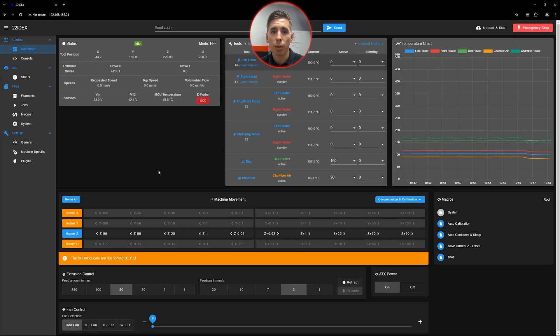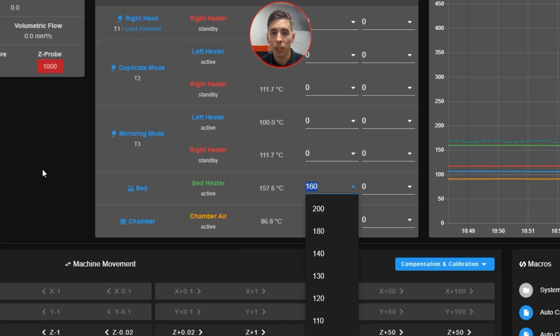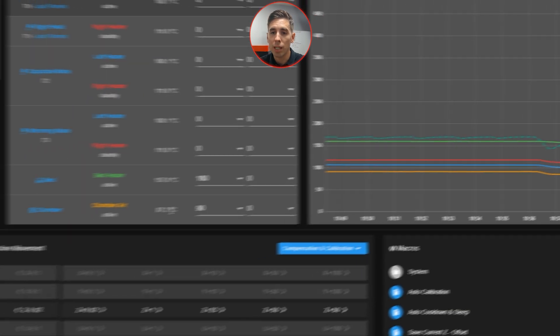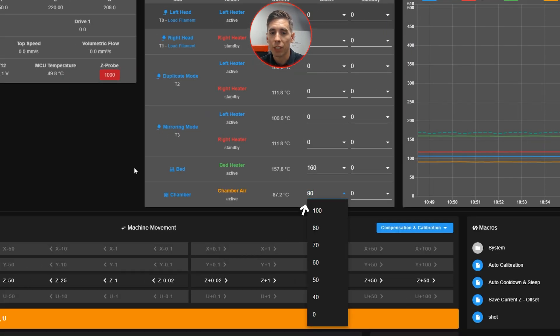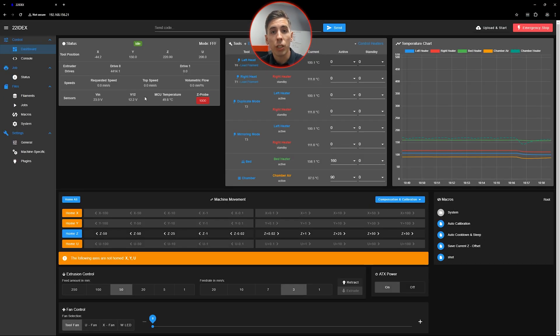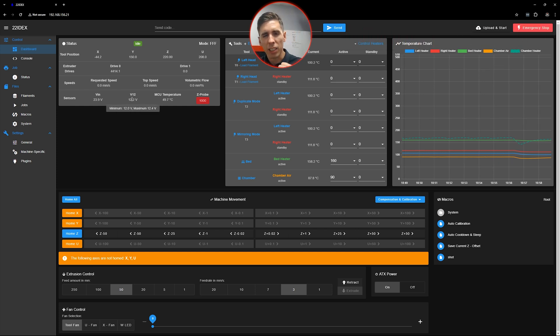Let's come over to the dashboard in Duet Web Control and set our temperature. We've got the bed heater set to 160 and it's heating back up, as you can see in the temperature chart — that's when we opened the door and slid in the build plate. The chamber is also coming up, which we've got set to 90. Nothing has been homed yet, but that's totally fine — it'll all be automatic once we get to the next step. If the machine hadn't been hot already, you'd want to let it sit for about an hour or so until it's warm to the touch. You want all that metal to get nice and heat-soaked.